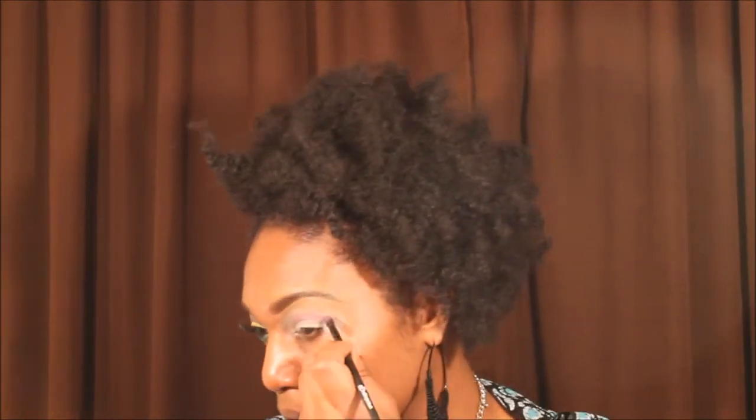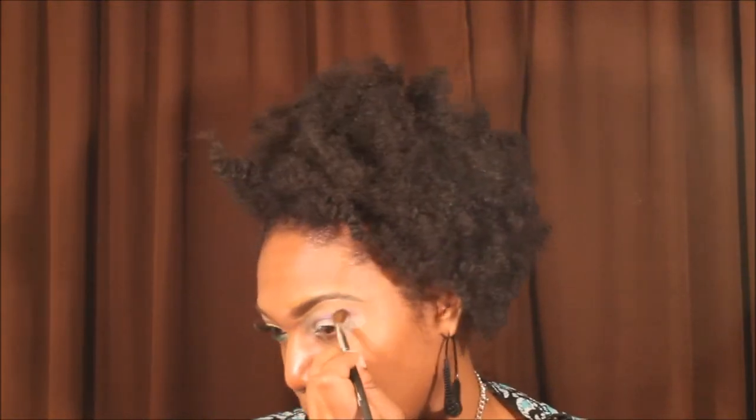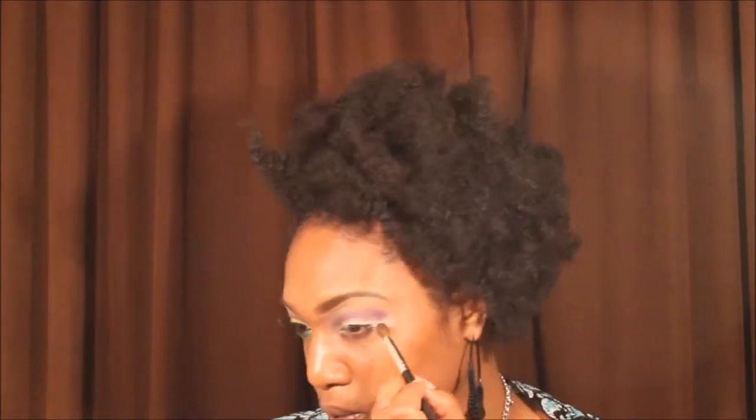I went ahead and filled in my brows and primed my lids. Now I am taking a flat angle brush from e.l.f. and I am taking the Milani eyeshadows in Royal Purple and creating a cut crease. Then I am taking a shadow from Coastal Scents called Deep Grape and blending out that Milani eyeshadow in Royal Purple using a LA Colors blending brush.